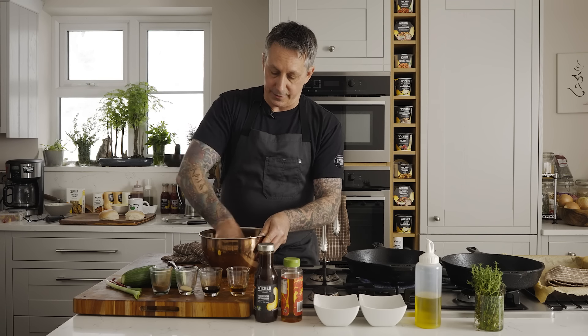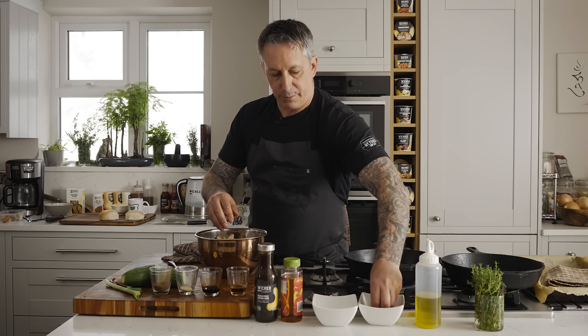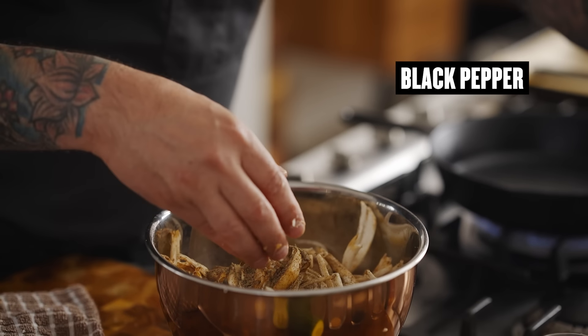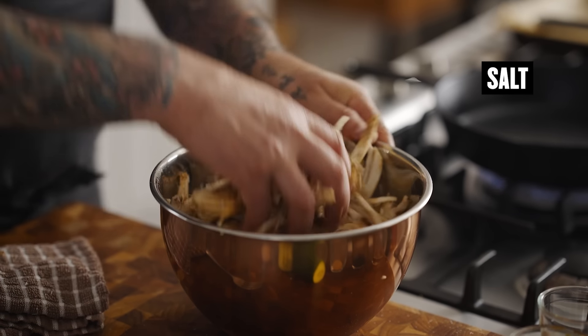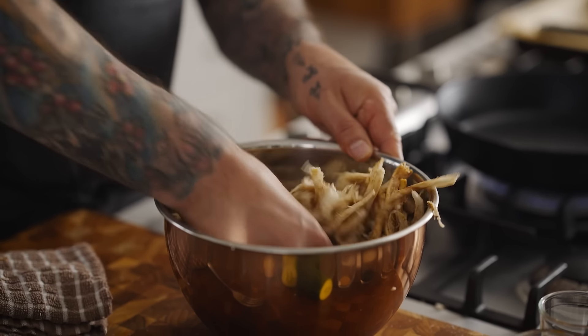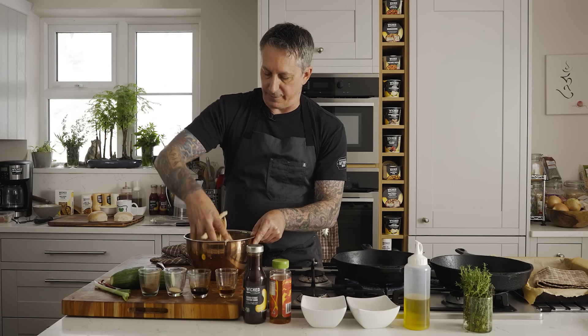Smells good. I'm just going to use my hands — easier. Get that in there. I'm going to add a pinch of black pepper — a fair amount, probably a good half a teaspoon. And then a pinch of salt, another half a teaspoon of that for now. Squeeze it in, get those flavors going through all of them.